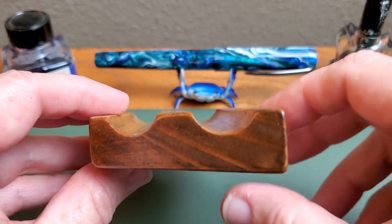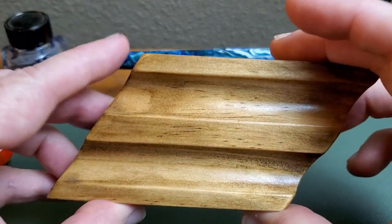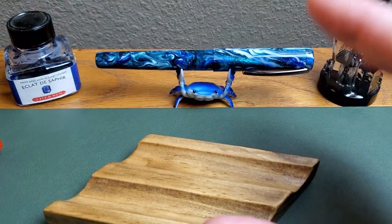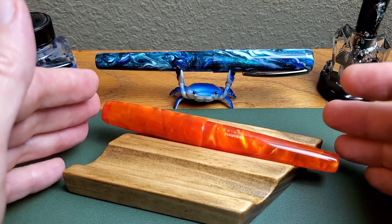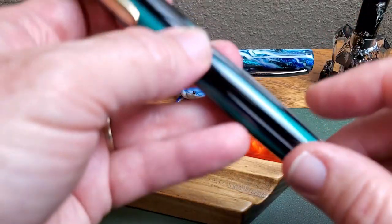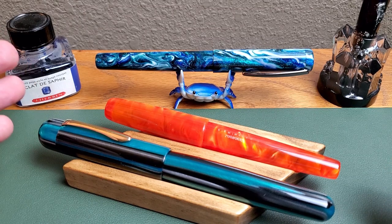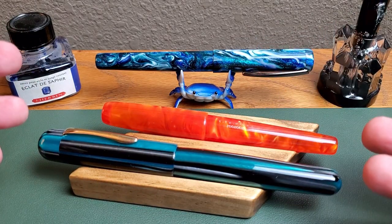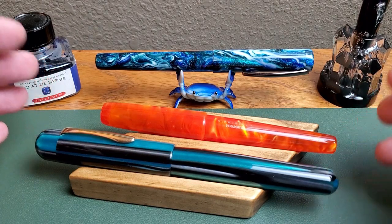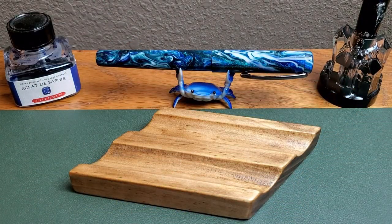When you look closely at the diameter of the actual resting place for your pen in this pen bed, you will notice that it is a nice, wide diameter, and that is one of the things that I like best about it. This 6th Avenue is a pretty big pen, but maybe to show you even better, here is the Ranga Splendor, which you know is a really big pen, and it fits very, very well and just provides a great place. I've kept these two pens here on the desk for about a week, and it's perfect.